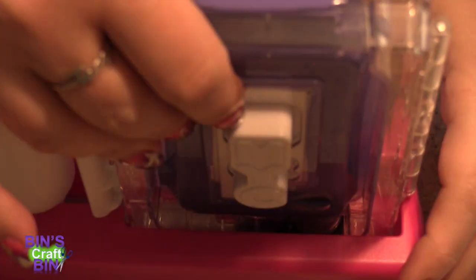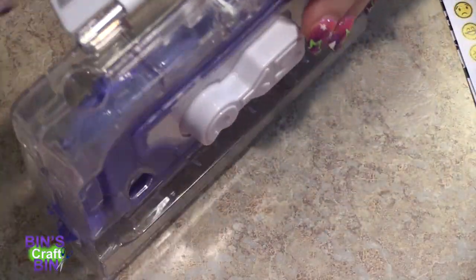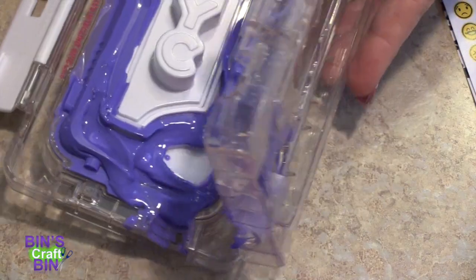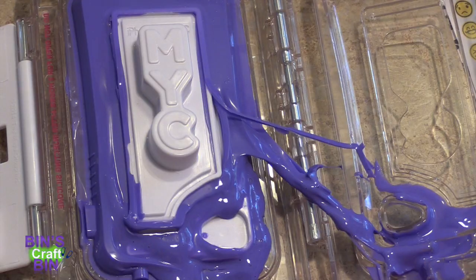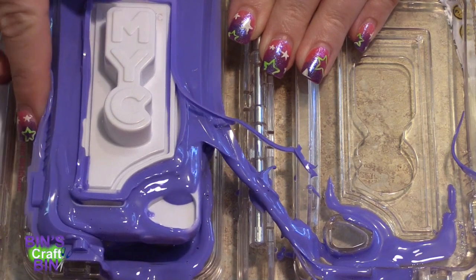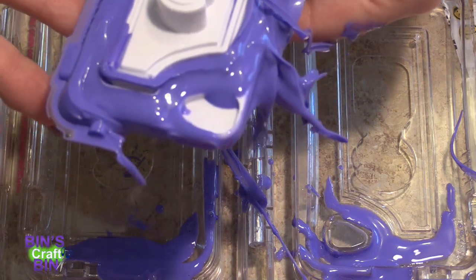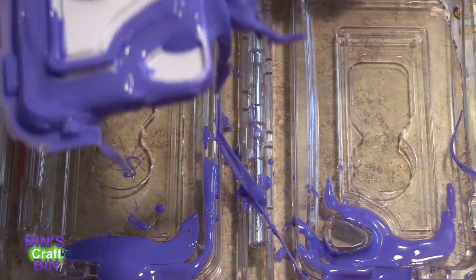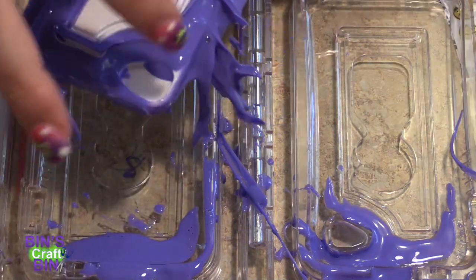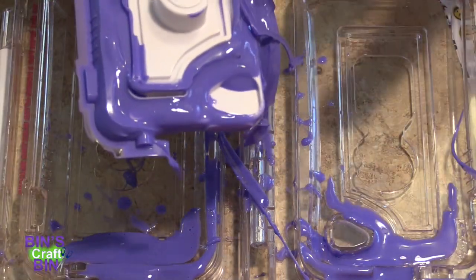I'm going to try to take this out. Then you use this to pry it open. Hmm, that doesn't look very good. It didn't dry all the way. This was a fail. This whole top part didn't dry. I think maybe I was supposed to take it out earlier. I'm going to clean this out and try again with the pink silicone.